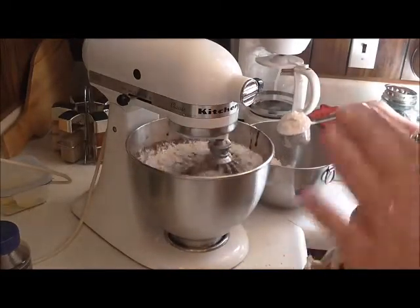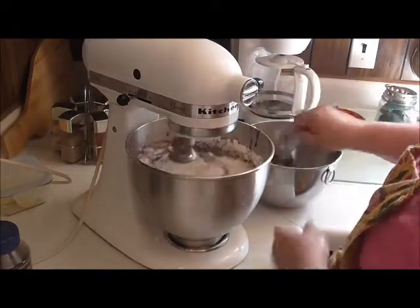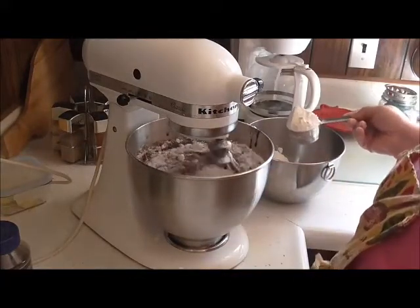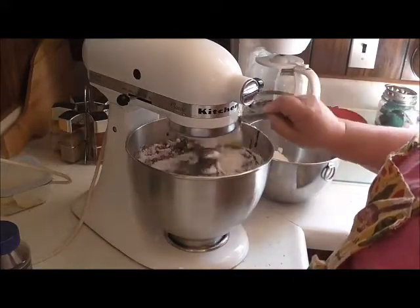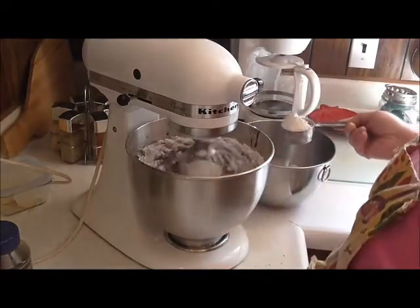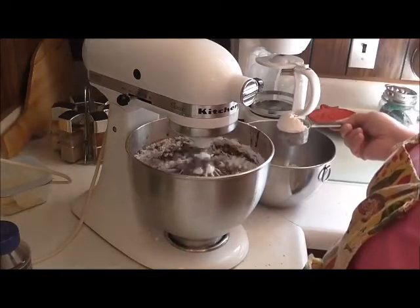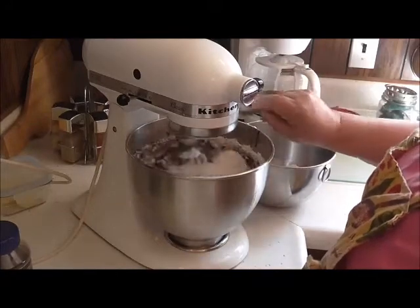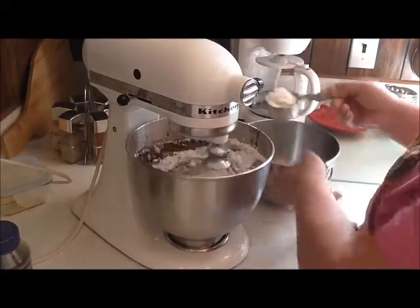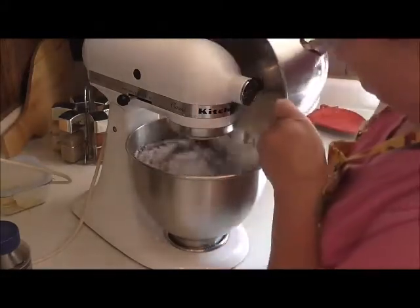You can certainly do a little bit of algebra and divide this in half to make a smaller batch, or you can even double it. But it is fantastic. The reason why I'm making such a big batch is because my husband and all his friends at work — I tend to spoil them with goodies. I give them something one day a week, something yummy, and they love it. They deserve it; they all work so hard.